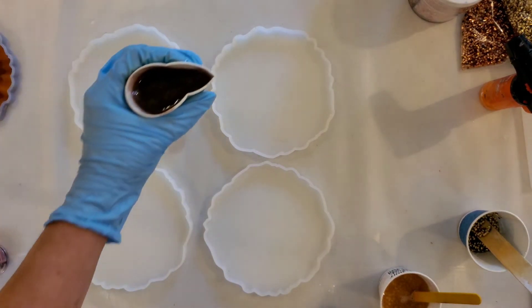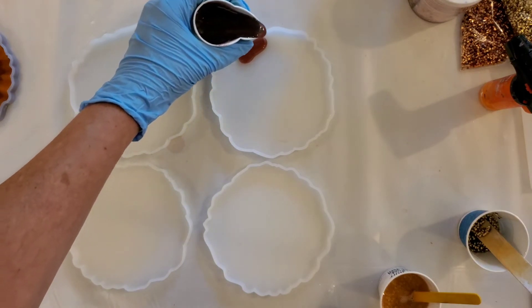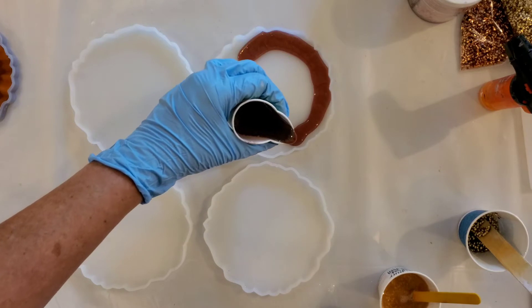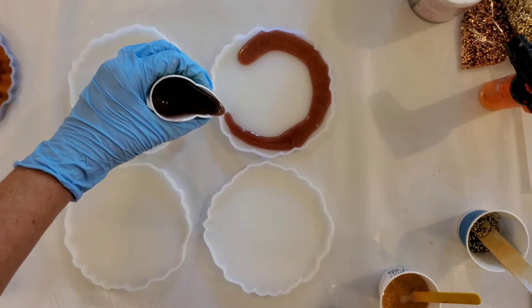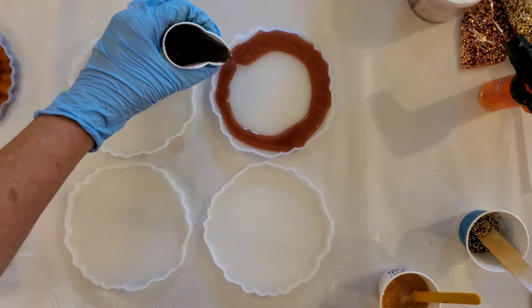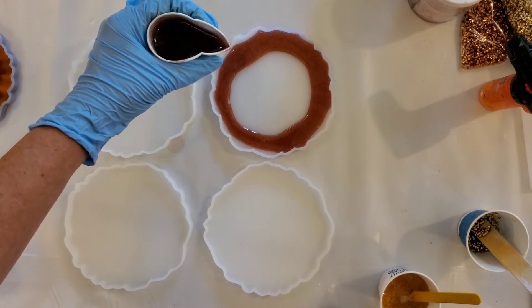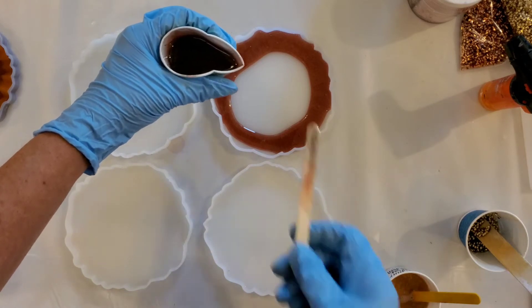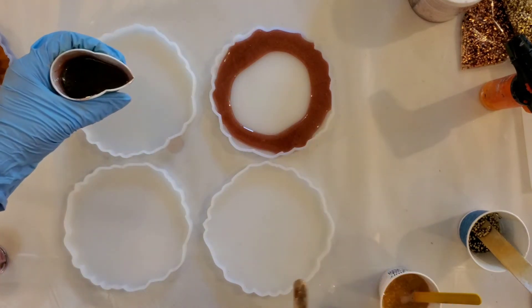I like to pinch the end, pour it as close to the edge as I can, and then go from coaster to coaster. This one's getting ready to drip — we don't want any drips.